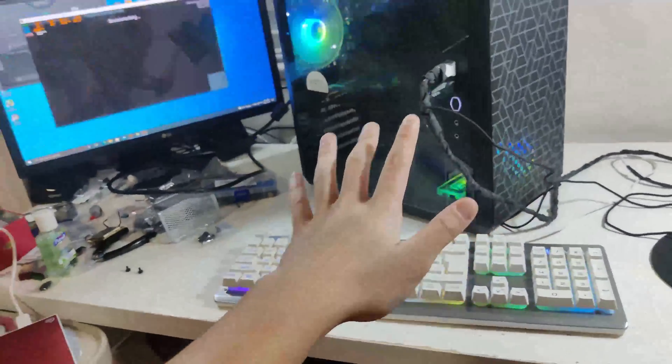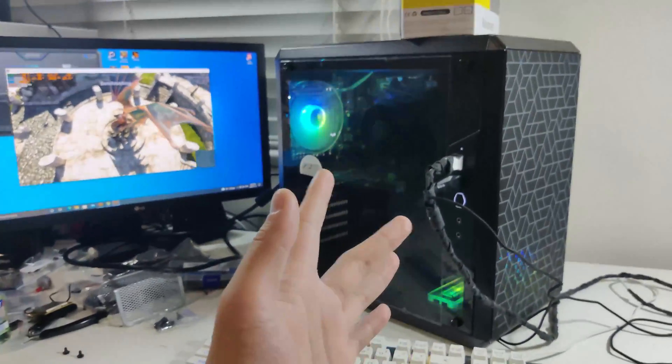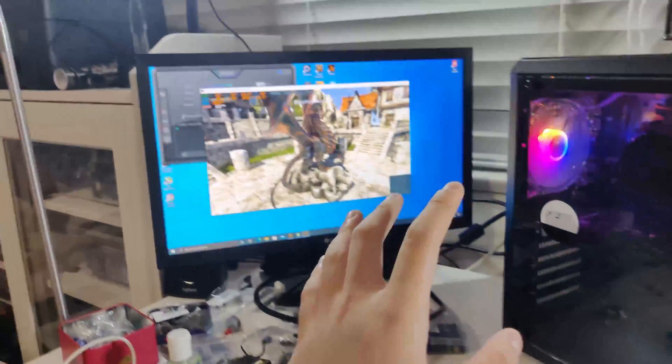Oh my gosh guys, this build turned out amazing for just a little bit over $300 US dollars. It's got all the RGB and stuff and it's performing great.